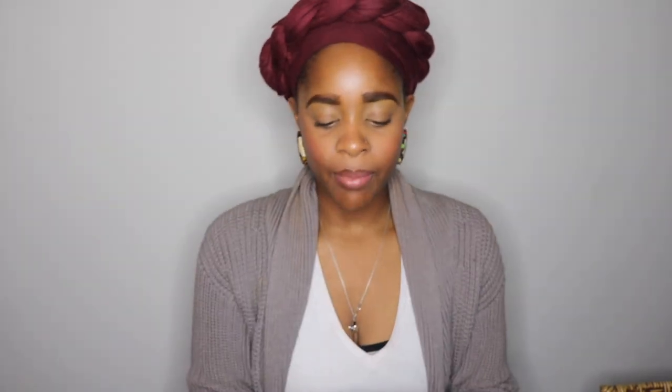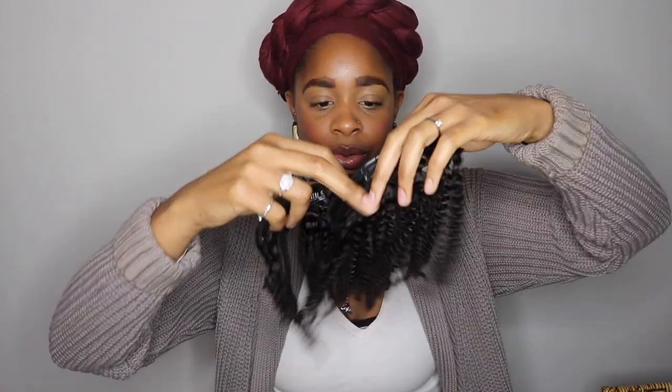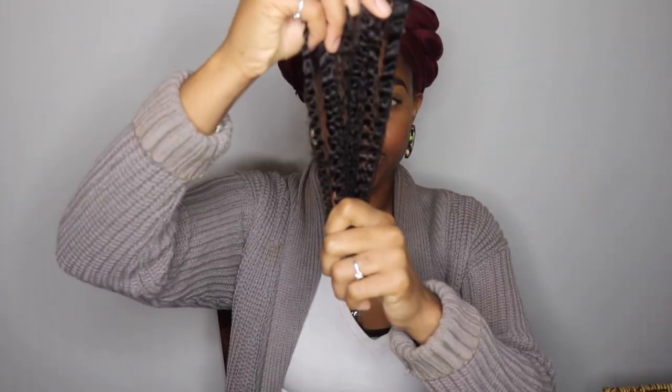I don't mind that they're different textures because my hair is not all one texture. You have a weft with four clips, two with three clips, two with two clips, and two with one clip. This curl is probably a little bit looser and it looks like how my hair would look with a twist-out, which is fine because it's all going to work together.